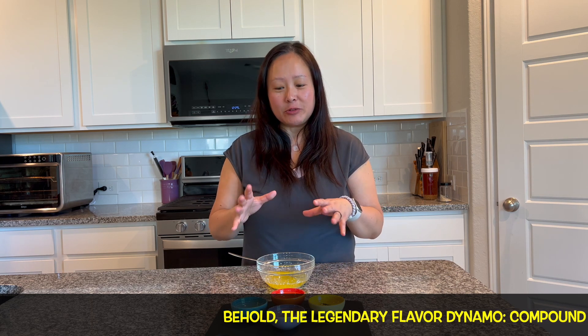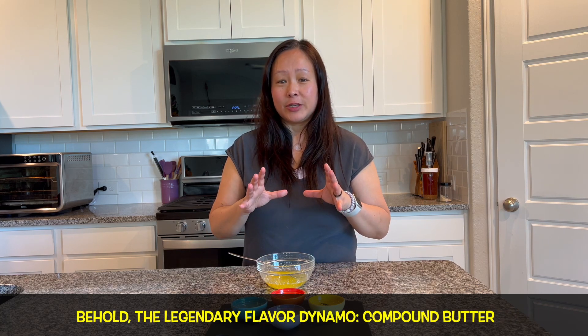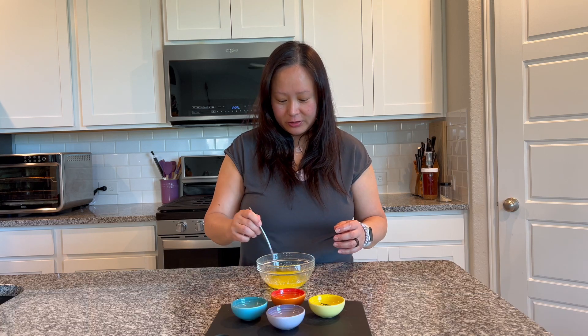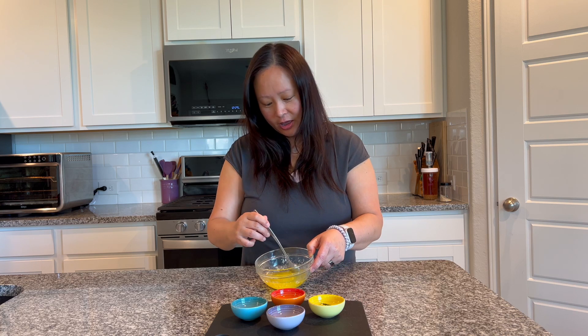The thing with butter is it's actually very healthy for you if you use grass-fed, good clean butter. I'll let Andy talk about that later — about why the butter fat is actually good for you.